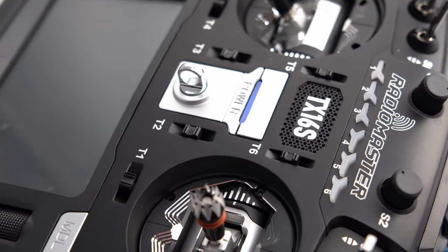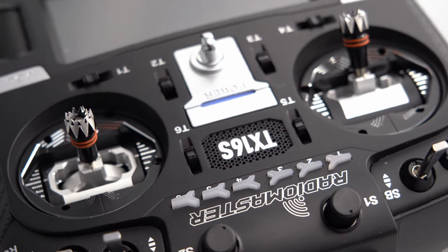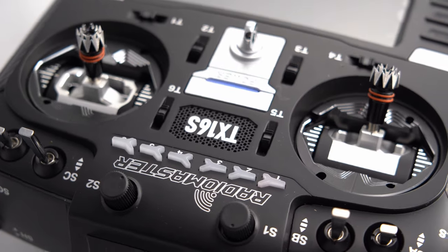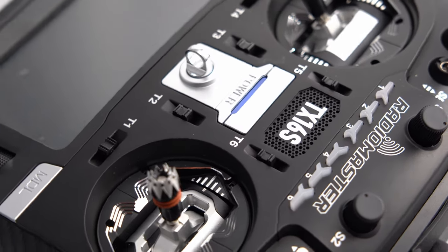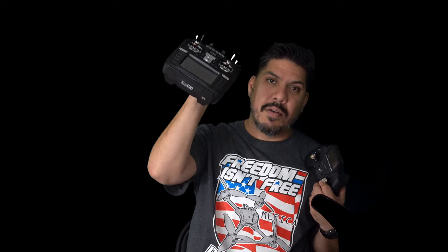I've already noticed my times getting smoother. That's how you measure if a physical adjustment to your setup will do you any good — get on Velocidrone and start cracking at tracks you've grinded on. If in a few tries you're getting better times, you know this is the right choice. If not, you've got a little more stick time to give. If you're ready to upgrade from a budget radio, you can have one for $100. If you want the big bad boy, be ready to throw out $300 to $400.